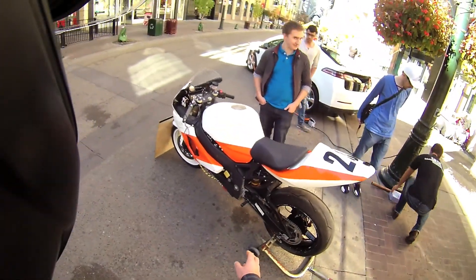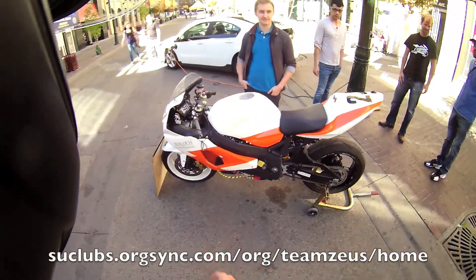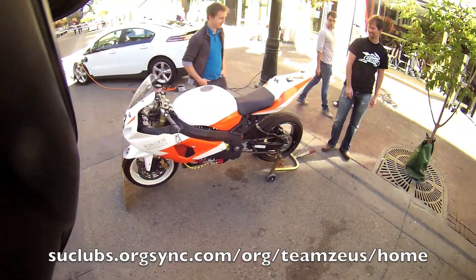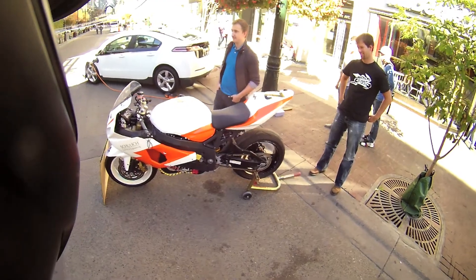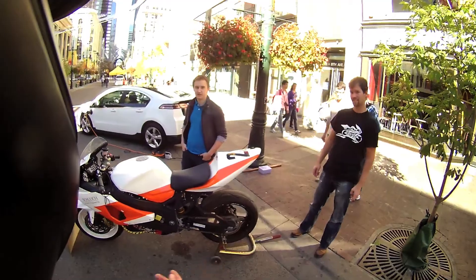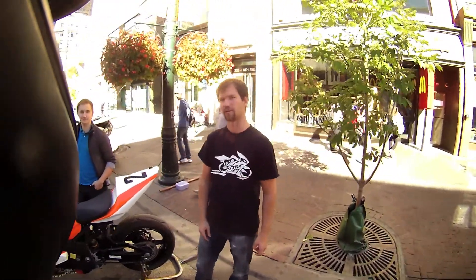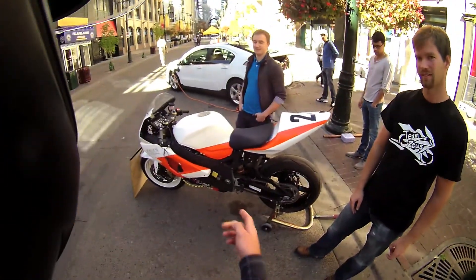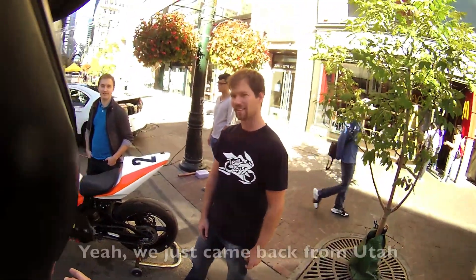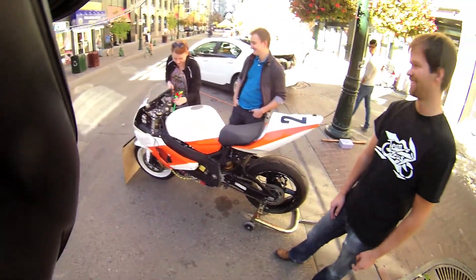This bike here is an electric motorcycle from the University of Calgary. Team Zeus is what it's called — it's out of the Schulich School of Engineering, the engineering school I went to. What they've done here is built this bike for the TTX GP, the electric motorcycle race, part of e-moto racing. They're going to be racing in the U.S. — or actually they just came back from Utah. So this bike has already been through a race, which is pretty awesome.